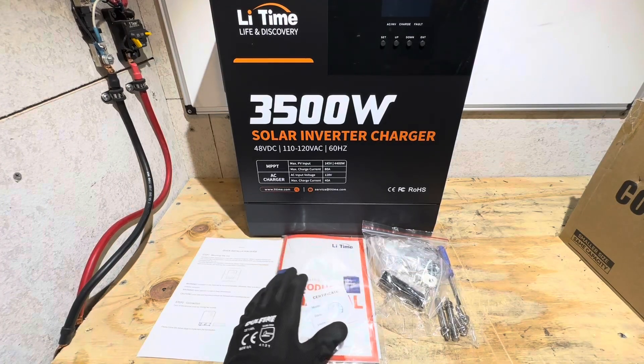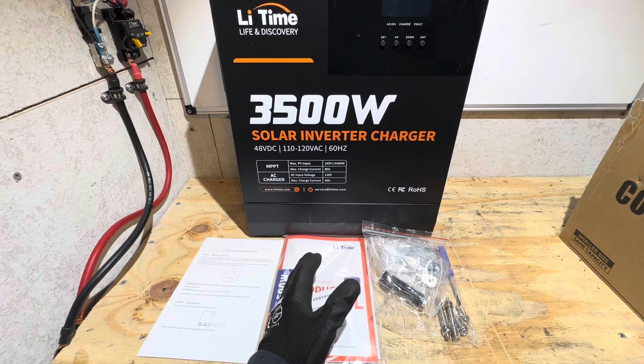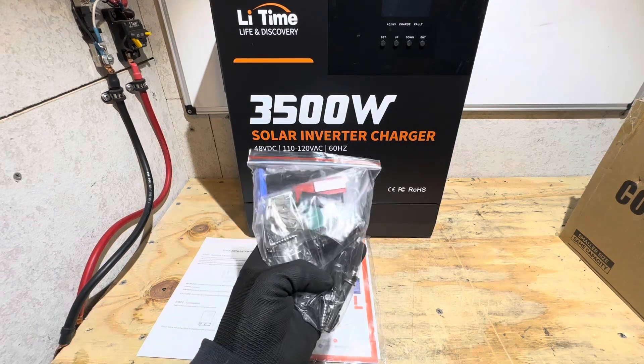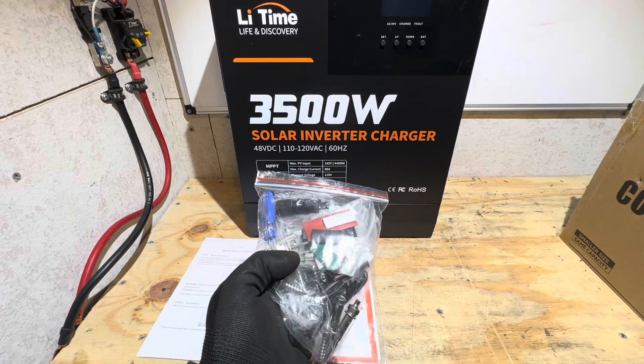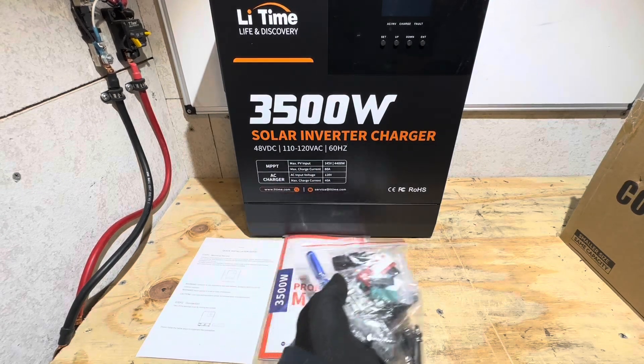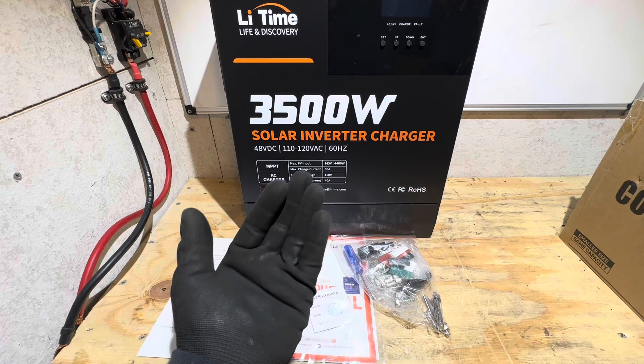So what do you get when you purchase a LeeTime 3500-watt inverter? Well, of course you get a quick start guide, a comprehensive user manual, product manual, and they give you an accessory bag to get you started off on the right foot. It includes wall anchors, wire ferrules, battery terminals, heat shrink tubing, MC4 connectors — they even give you a screwdriver. What you'll need to provide, of course, is batteries, solar panels, wiring, and circuit protection.